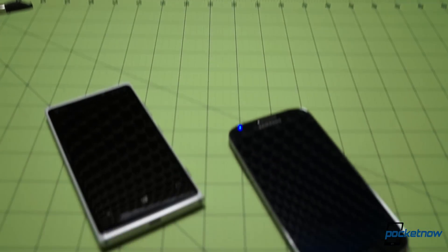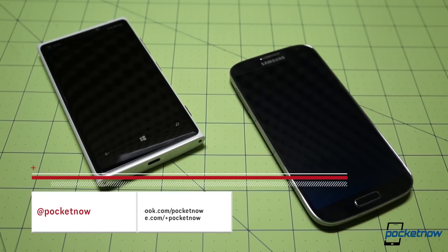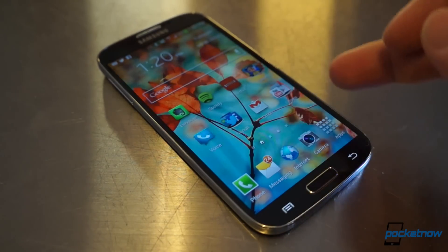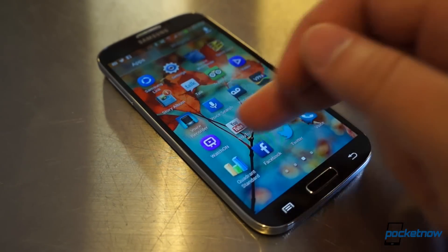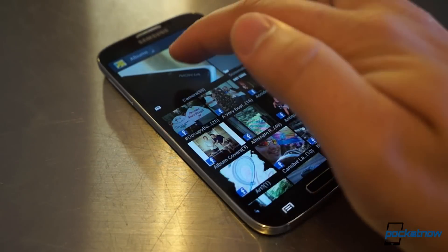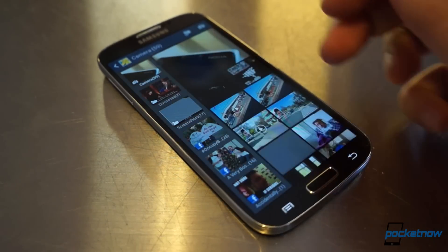We've already reviewed the Galaxy S4 and run it through an extensive battery of comparisons. Visit Pocketnow.com, subscribe here on YouTube, and follow us on social media. We're using the American Sprint variant here, the L720, instead of the Octa-Core i9500, but even considering that, it almost seems like an unfair comparison.